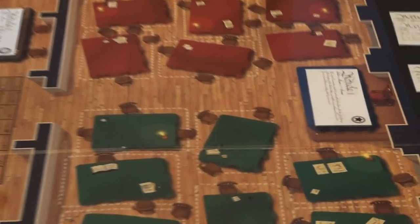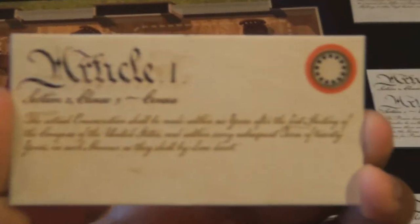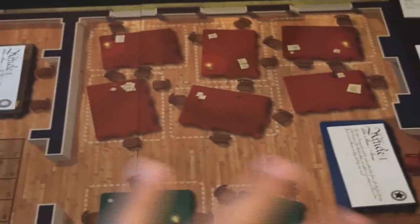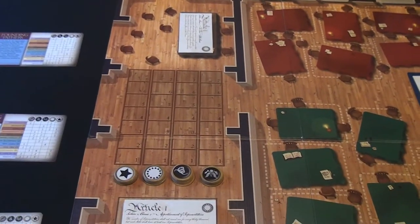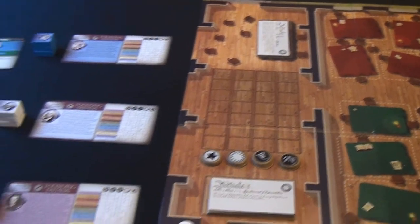Looking at the articles, you'll notice they're two-sided — one is historical and one is non-historical, identifiable by the border around it. Each of the articles has a specific faction on them. You will be voting on these factions depending upon the cards you have in your hand and the debate track you're wanting to progress on.